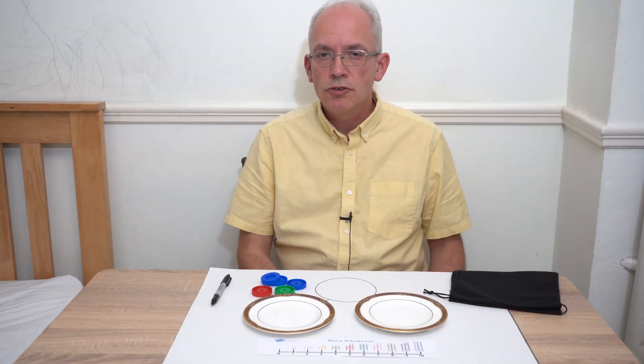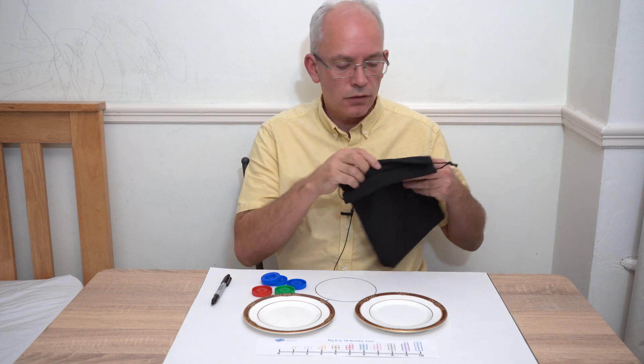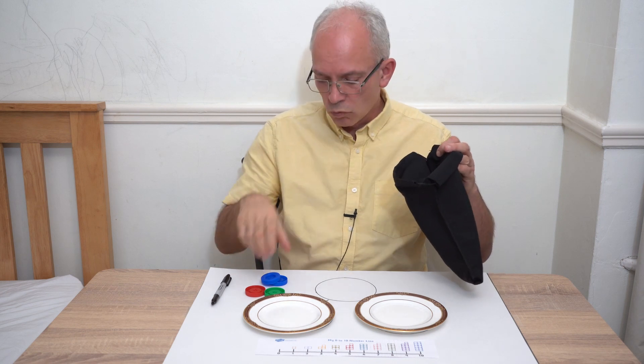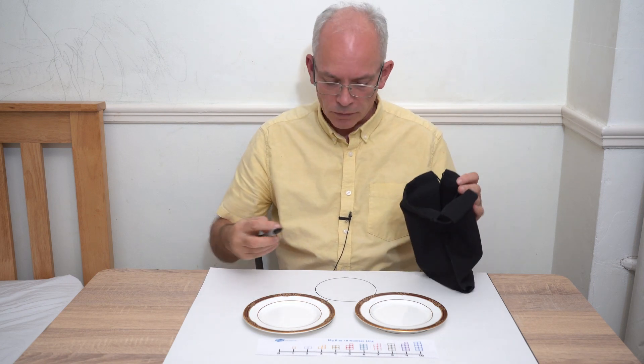Three here and zero here, and you could turn it into a number sentence: three add zero equals three. An alternative introduction to number bonds is to get a bag or a box of some kind, get some objects for whichever number bond you're going for, and put them in. Get your child to count as you drop them in: one, two, three, four, five — great, I've got five here.